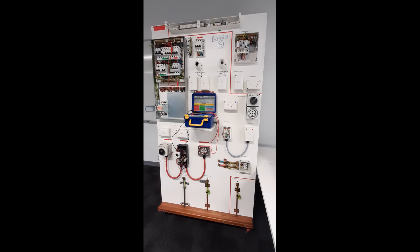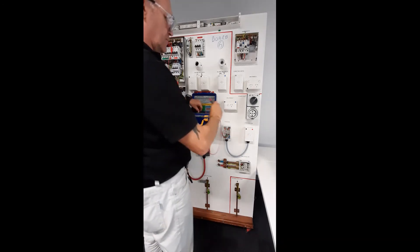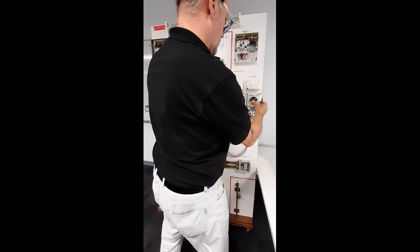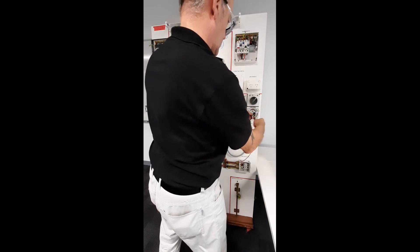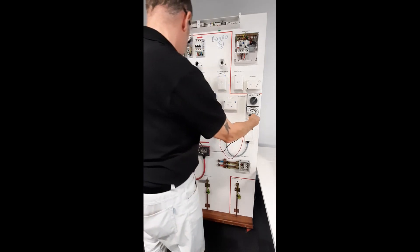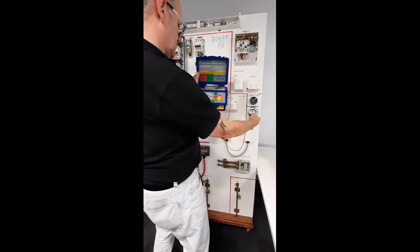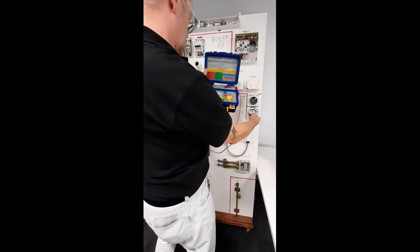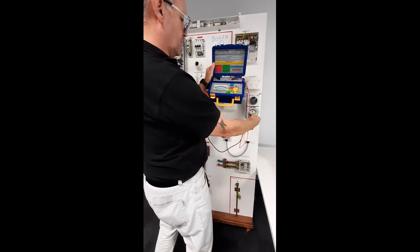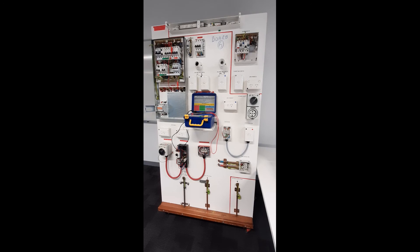The test result must be less than the table 8.2 resistance of the phase to earth — 0.1 of an ohm. Repeat this process for each circuit to be tested.